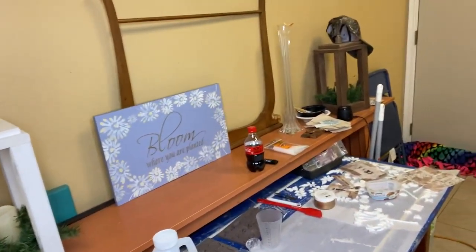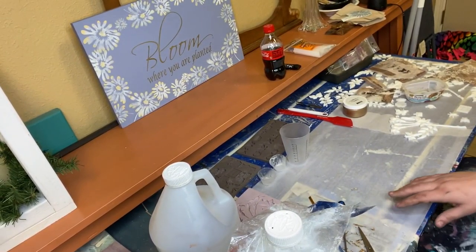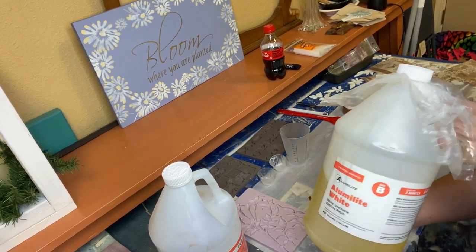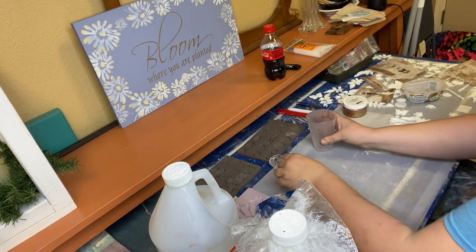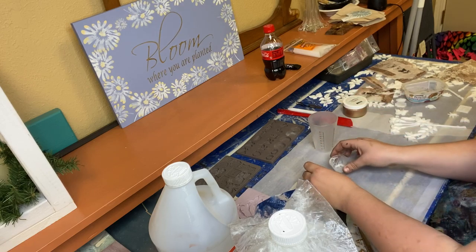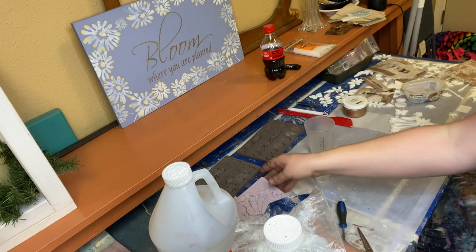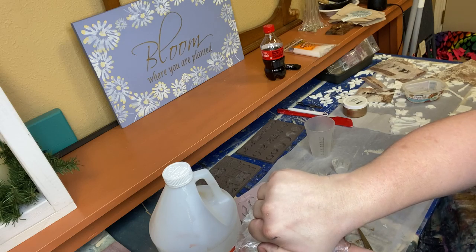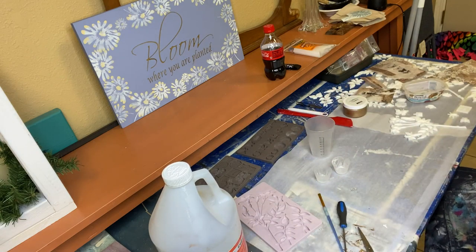Let me get you closer so you can see what's going on. So what we use when we make our molds is we use a Lumenlite. It's a two-part and we get these little plastic measuring cups or medicine cups. You can get them at your dollar store or Hobby Lobby, whatever's easiest for you. Today we're going to be pouring a new mold in the Lily Flowers mold by Redesign with Prima.